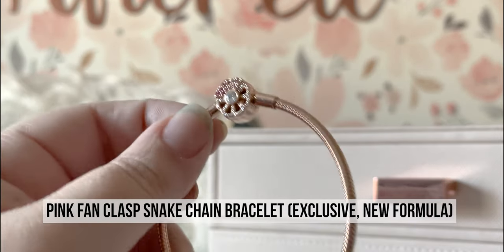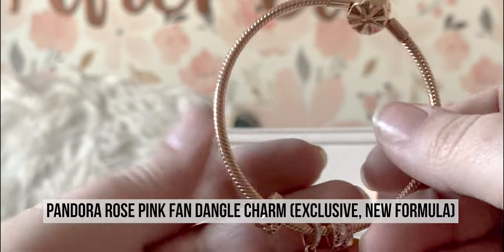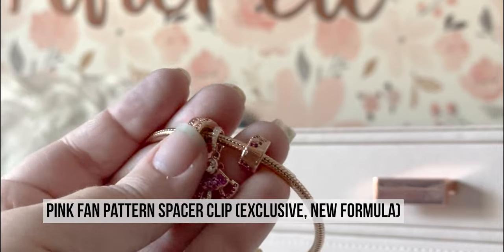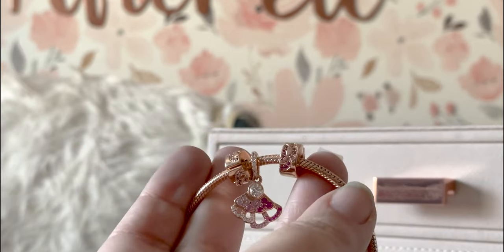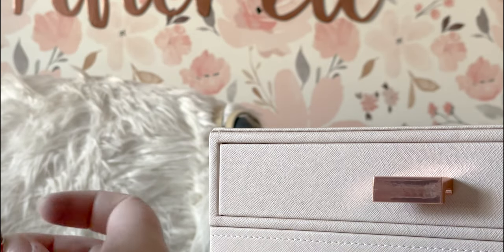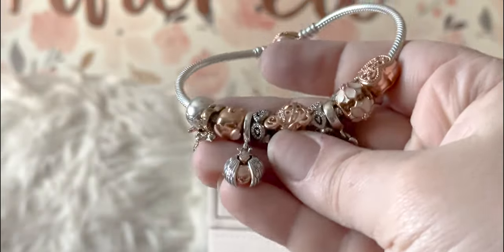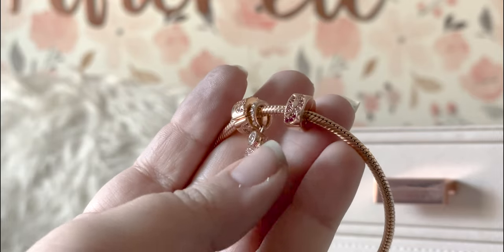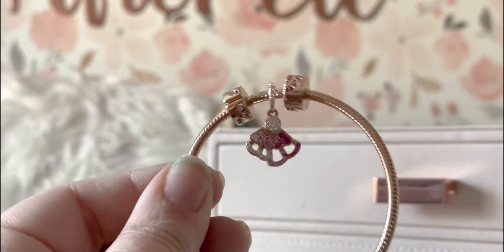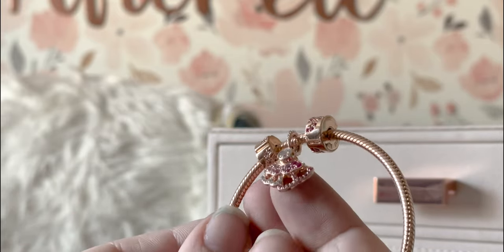This is the only rose gold snake chain I have — another Hong Kong exclusive. I love it with just these pieces; it's very pretty. I do think I'll eventually add a whole bracelet worth of charms to it, but I haven't found any that complement it yet. This was the bracelet I was thinking the purple Muranos might look nice on, since it does have some lilac-y colors in it. I thought about adding the two purple Muranos right in between the clips.